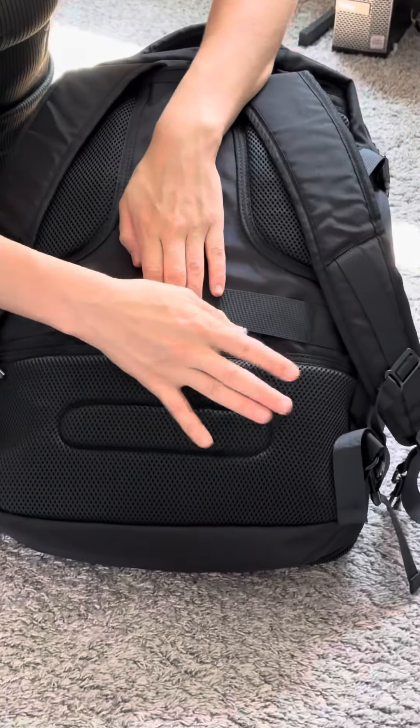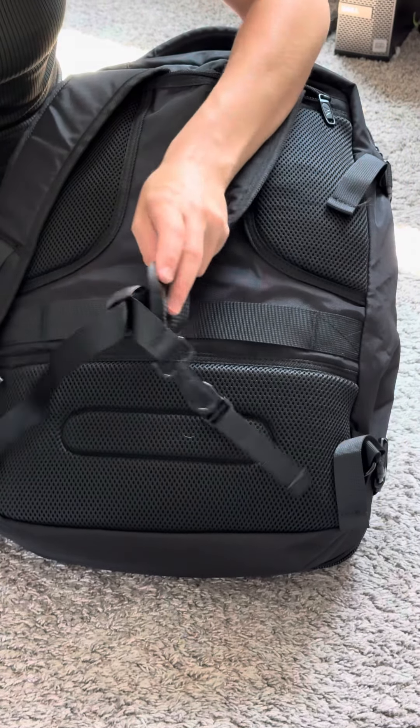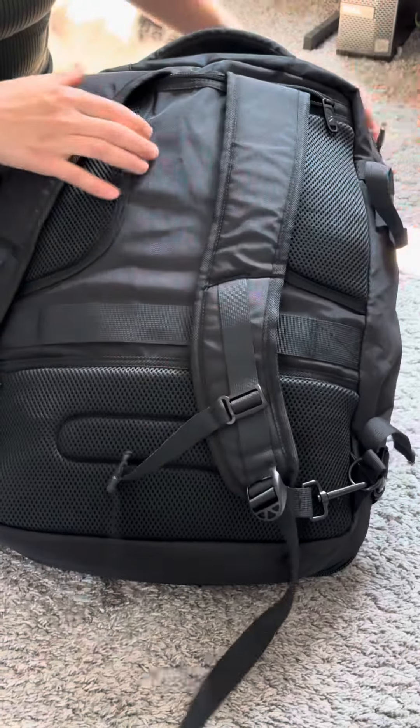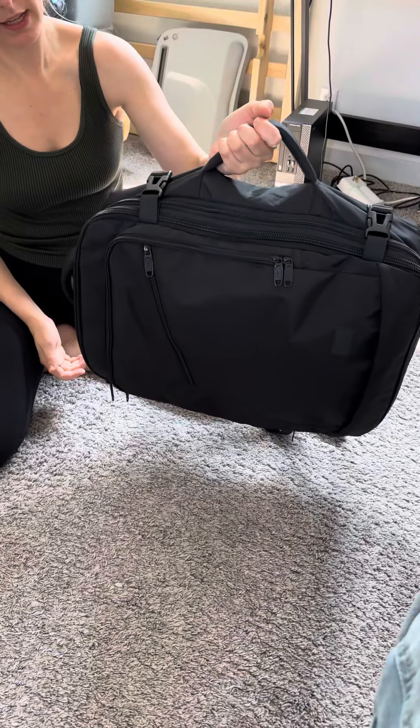It does not have that exterior zip for a hideaway passport, which is a pretty big drawback, especially because it's pretty standard now to have that. You can also use this backpack as a duffel, just like this.